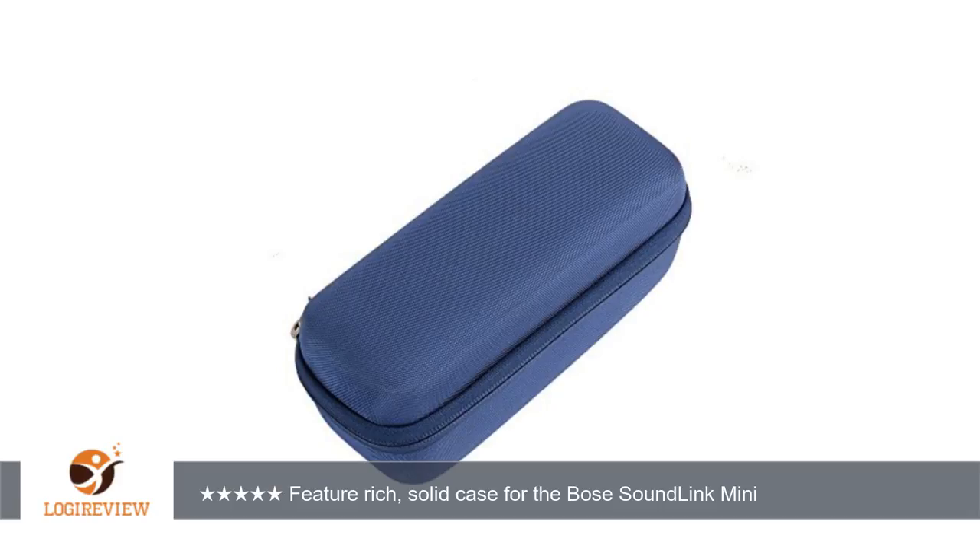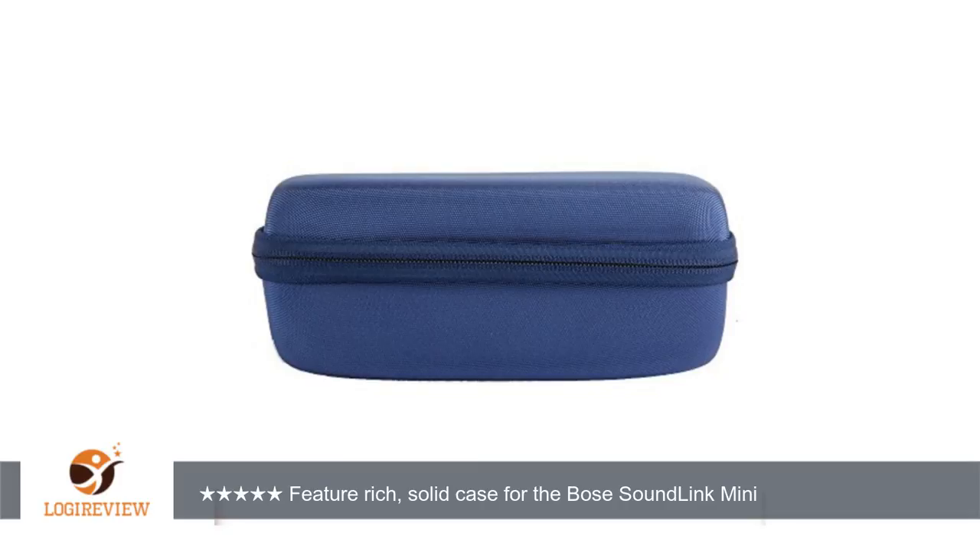This is the main area for improvement that I would advise. On the other hand, the Conca Eva hard case is a good looking, space efficient, well constructed, easy to use, and lightweight case. The price is excellent for the features and protection provided — I highly recommend it. Thank you for watching. Please give the thumbs up.